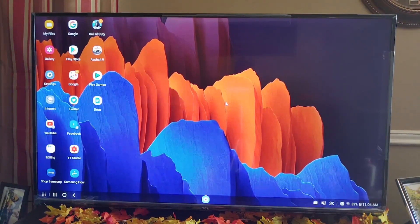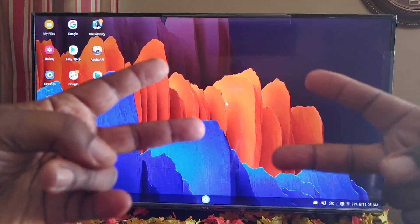Alright guys, this has been just a little video about Samsung DeX on the Samsung Galaxy Tab S7 Plus. If you want to see something different from what I did, leave a comment down in the comment section and I'll try to make another video showing the things you want to see. Will H Tech Review — I'm out.